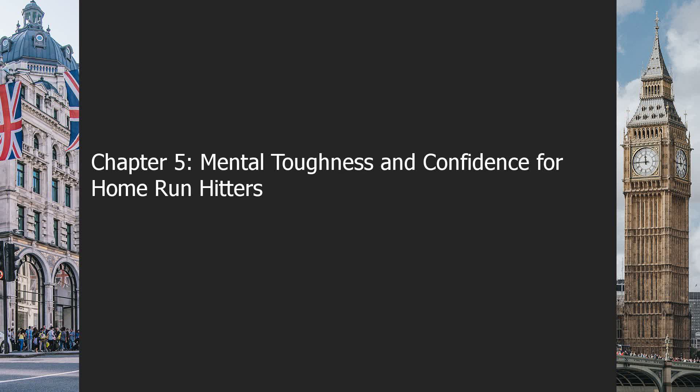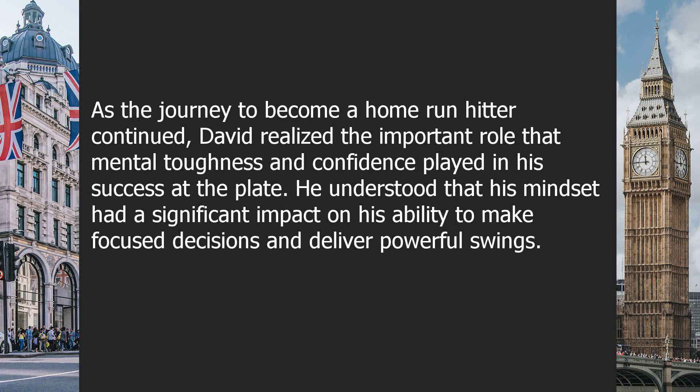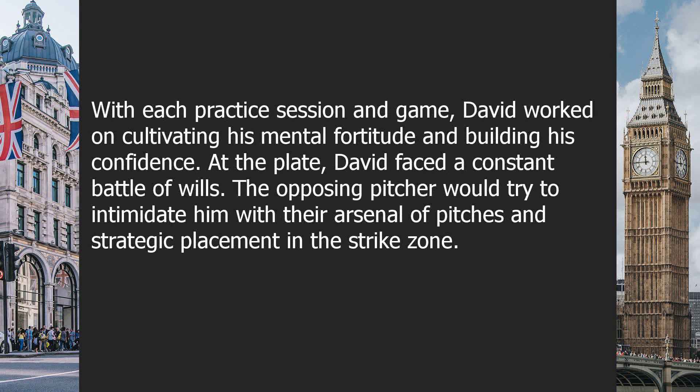Chapter five: mental toughness and confidence for home run hitters. As the journey to become a home run hitter continued, David realized the important role that mental toughness and confidence played in his success at the plate. He understood that his mindset had a significant impact on his ability to make focused decisions and deliver powerful swings. With each practice session and game, David worked on cultivating his mental fortitude and building his confidence at the plate.